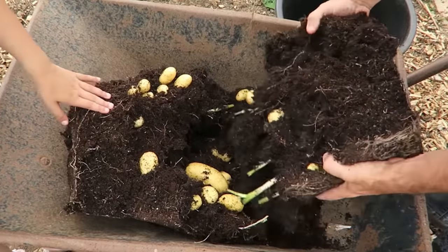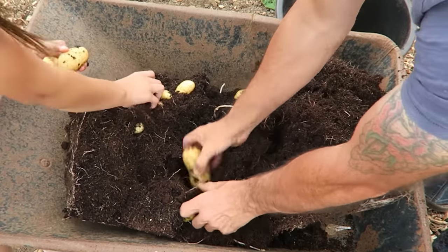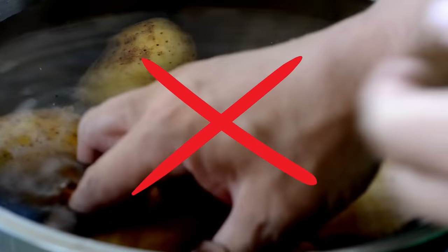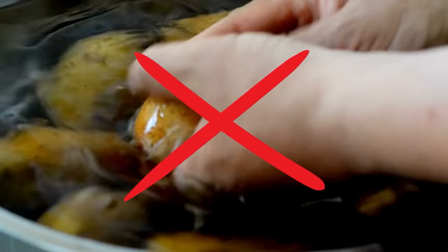Harvesting your container-grown determinate potatoes is a rewarding experience. Whether you're looking for fresh small potatoes or larger more mature ones, knowing when and how to harvest is an essential step. Once harvested, cure the potatoes in a cool bright place for a few hours to allow the skins to harden and any minor cuts or bruises to heal — curing also helps increase shelf life. Once cured, sort through your potatoes, remove any that are damaged or diseased, and gently brush off any excess soil, but don't wash them, as washing can remove the protective layer on the skins.